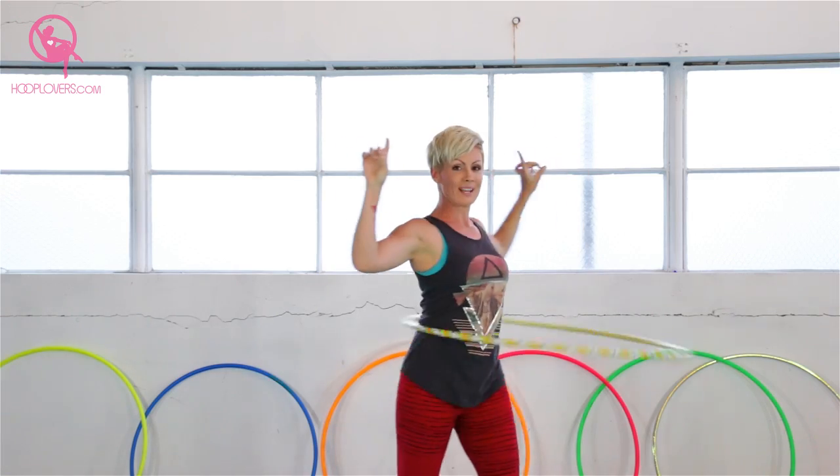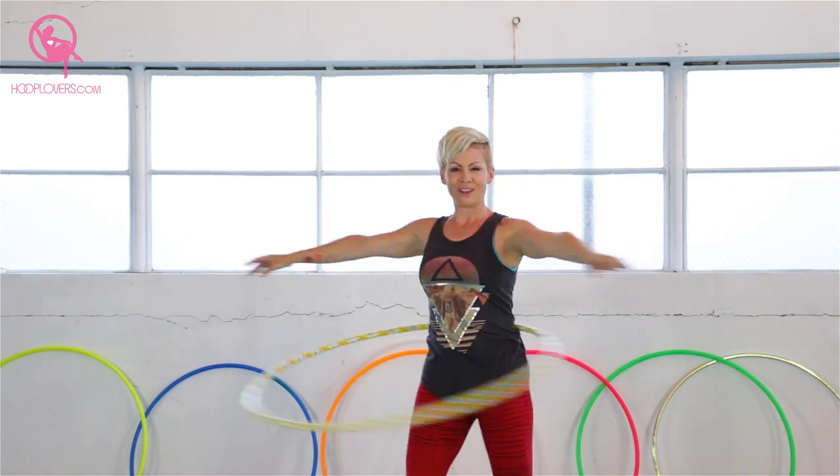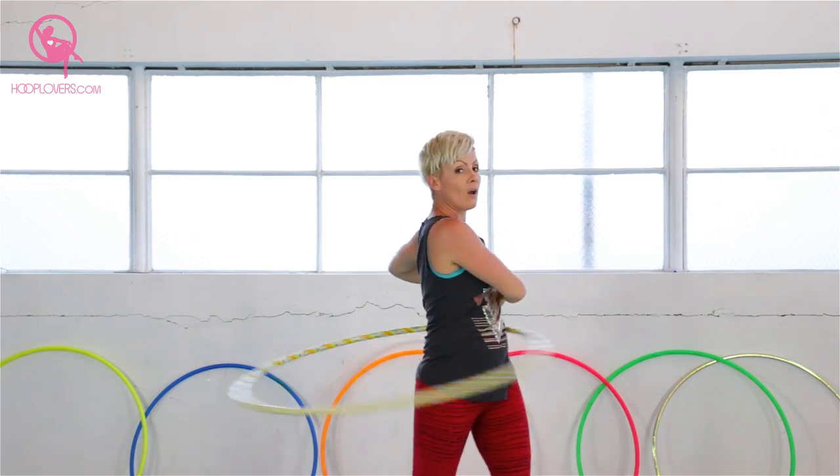Even just a little twist can be quite the challenge, so see what feels good for you. Let those arms swing or keep them high. I really like to feel the hoop roll over all of the 360 points of my body.